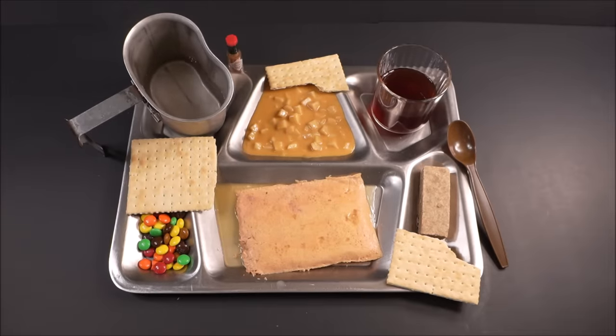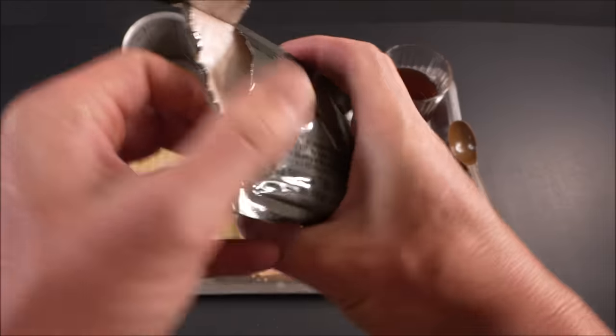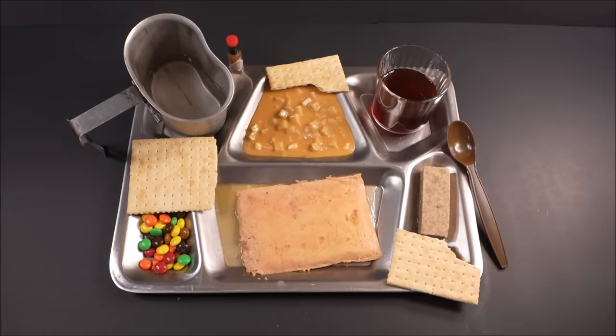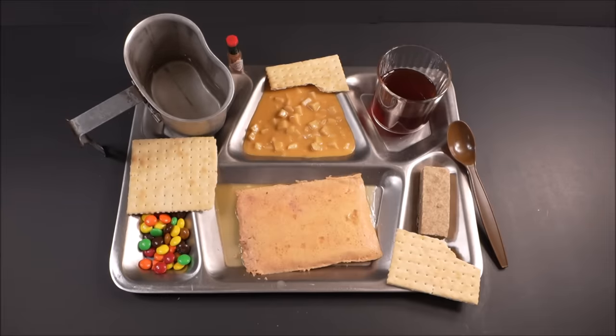Let's make some hot chocolate. It smells kind of acidic — it's strange. It's the vitamin C and vitamin enrichment that they add to it, the B vitamins. This stuff is enriched.